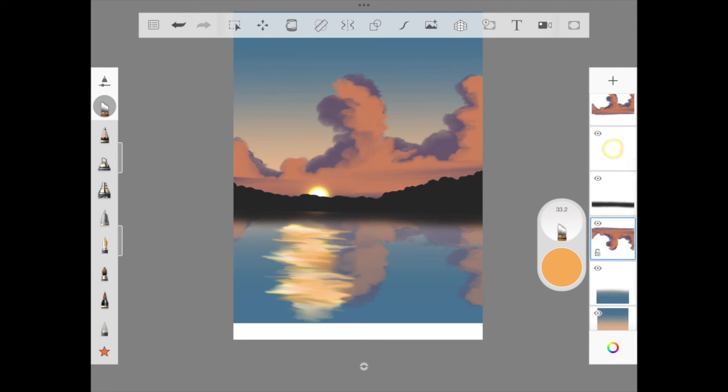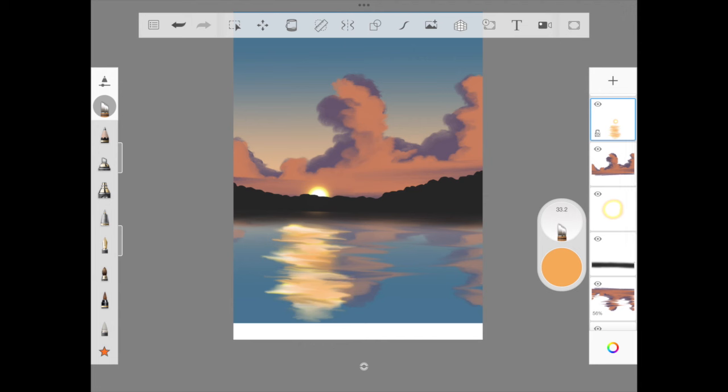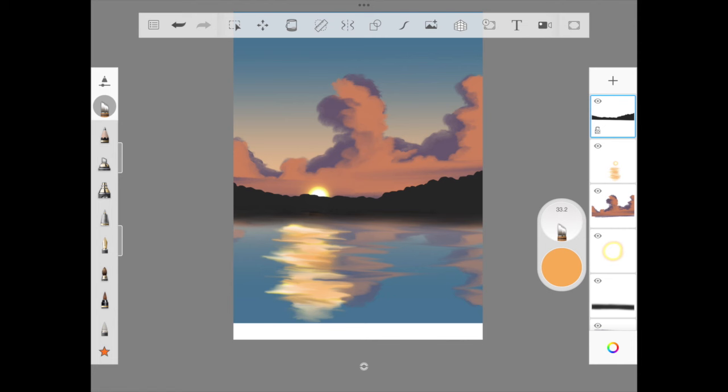We use the same brush to smudge the rest of the sea, slowly smudging the fluffy cloud and the edge of the mountain to make it look like a sea in flowing movement. We are almost done with the sea layer — there will be a few more additional elements to add, but for now we move straight into the grass layer.